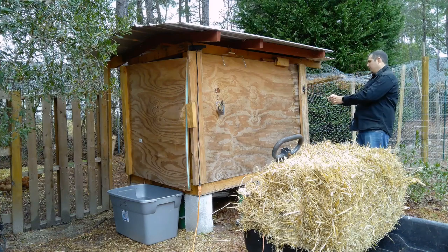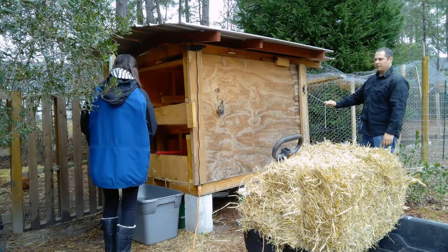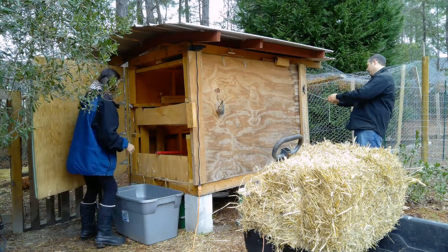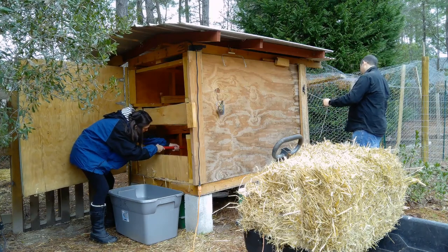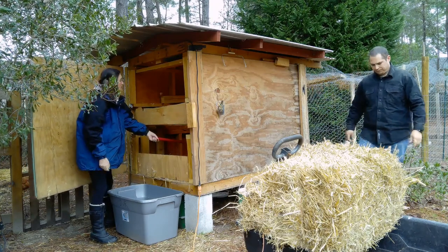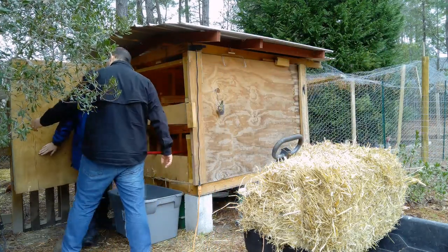Open that coop door and see if you can push that chicken out. You don't have to be forceful with her at all. Just shoo her a little bit — shoo, shoo. Can you prop this door open?